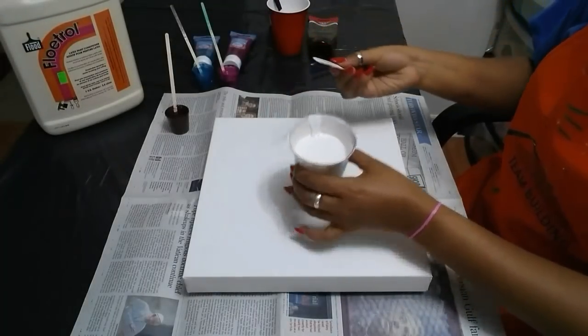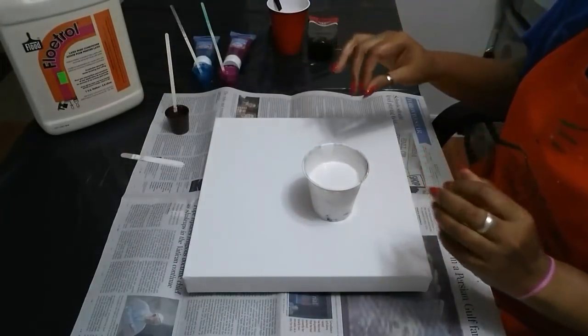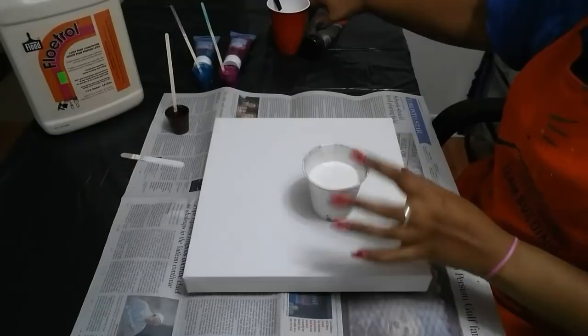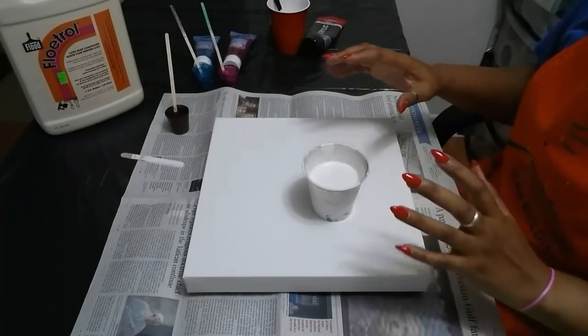In here I have off-white — I just use regular white and I put about a pea-size amount of the brown in the white and mix it in to give it just a slight tint so it's not too bright.